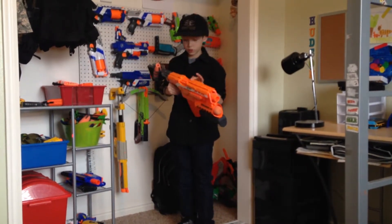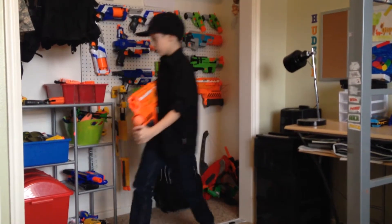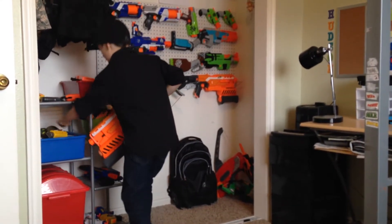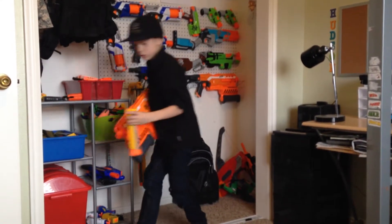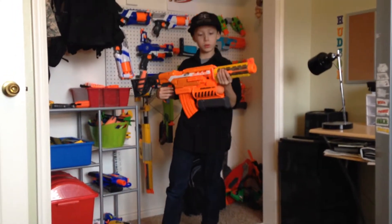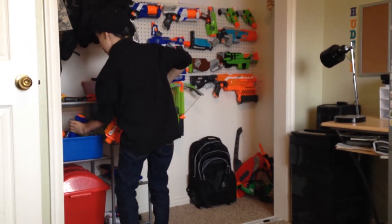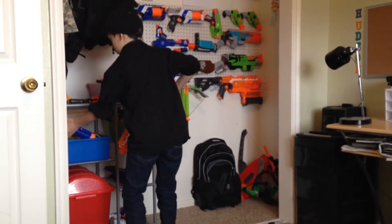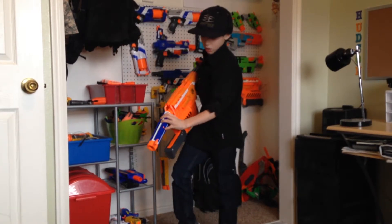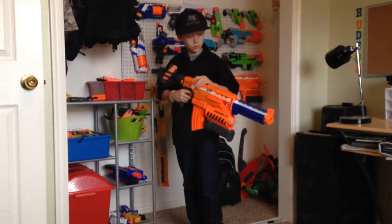What about the barrel? There's a jam door. If you put anything on the barrel, I wouldn't do it because it just looks weird. It doesn't really match up. But I think the Rapidstrike barrel goes better with it, because it's blue and it goes good with orange.